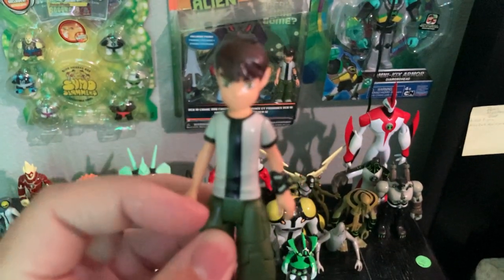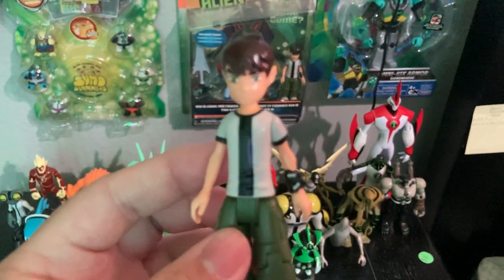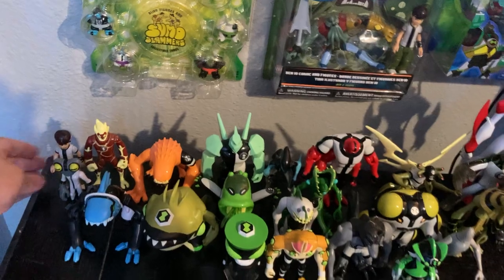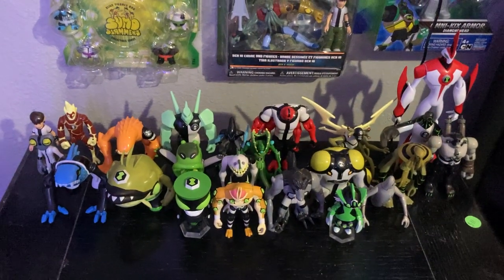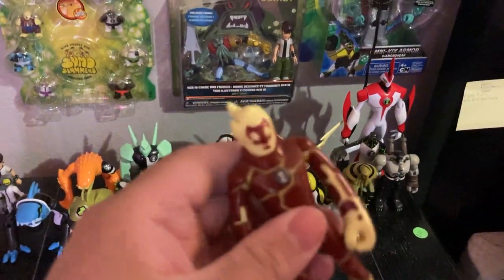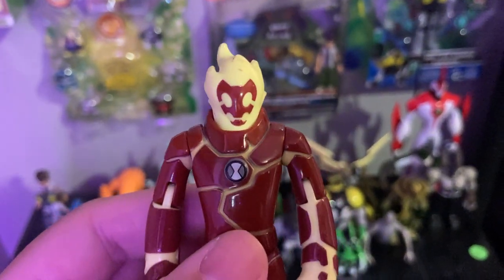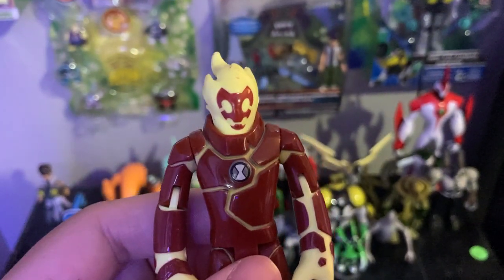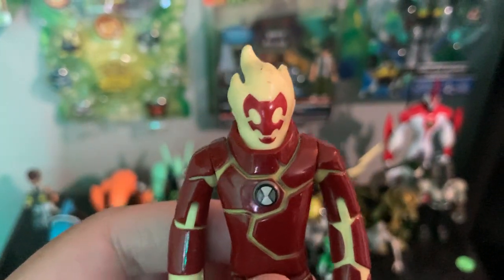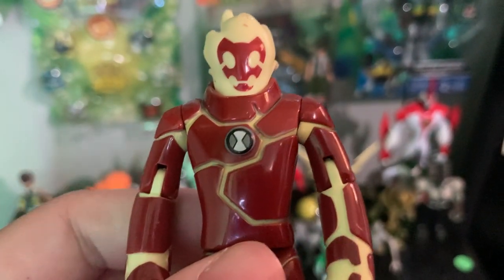You can move his arms — good articulation. So anyway, let's put him back and take a look at the first transformation. He transformed in the first episode — Heatblast. I love how Bandai did well with these figures over Playmates. Playmates did pretty good too, but I love the sculpting Bandai is going for here. Here we got Heatblast up close and he's got the Omnitrix on his chest.